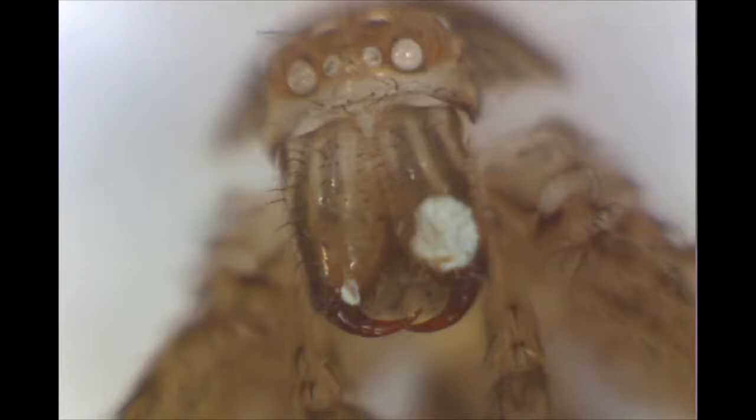My baby huntsman spider recently shed his skin, leaving this behind. This is not the actual spider — this is his former self, his exoskeleton. But it shows what the spider looks like close up.